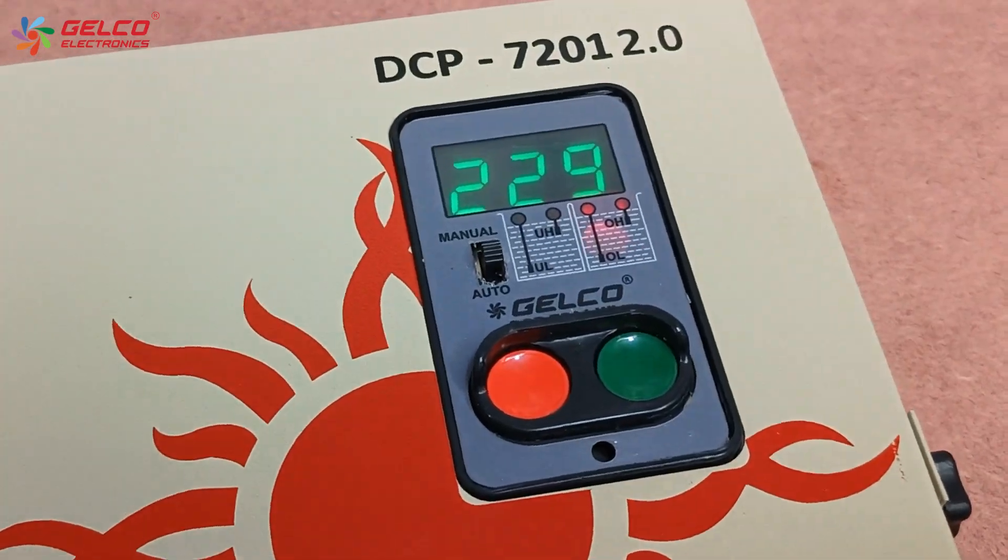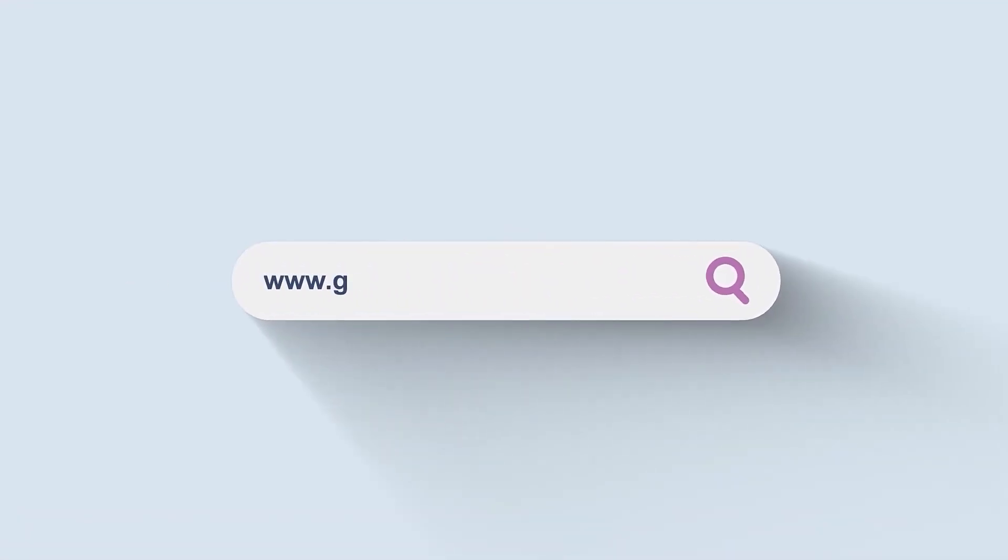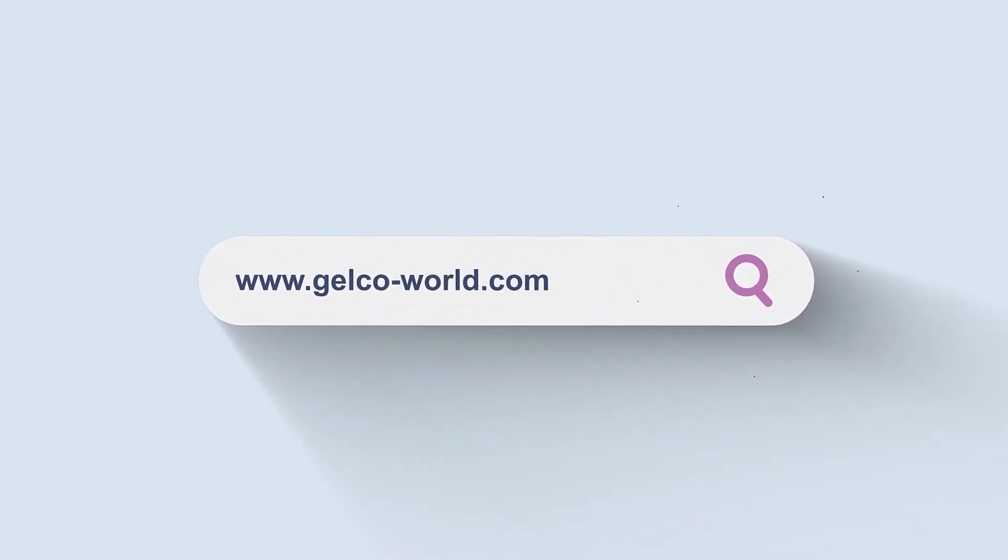Thank you for connecting with Gaelco. For more information, please visit our website.